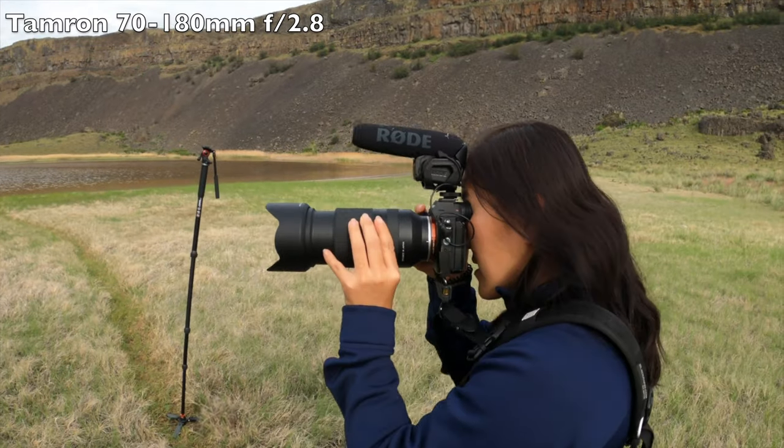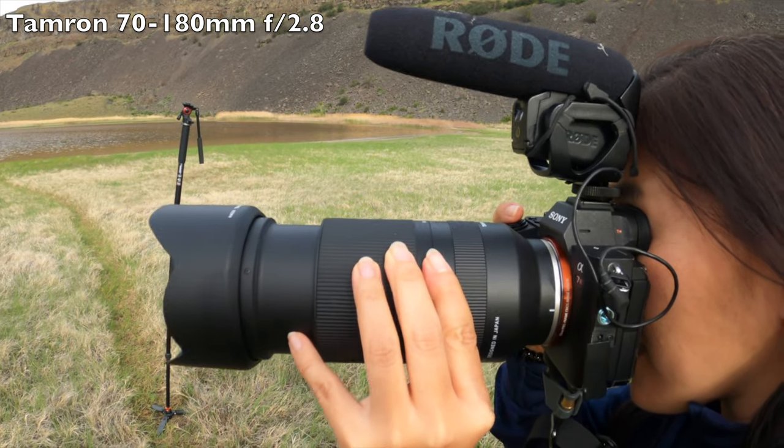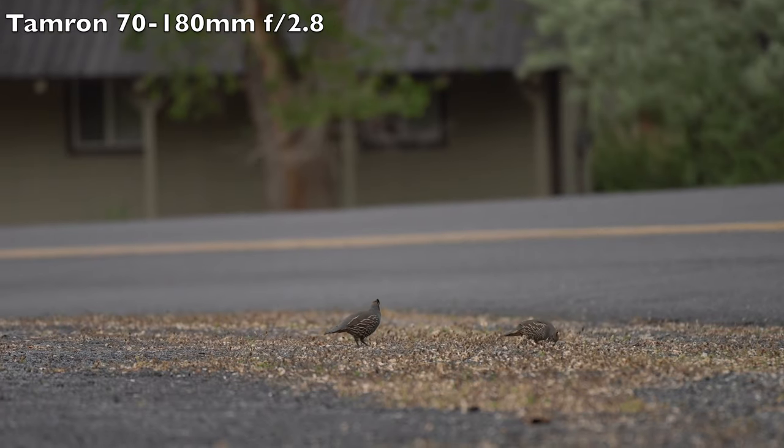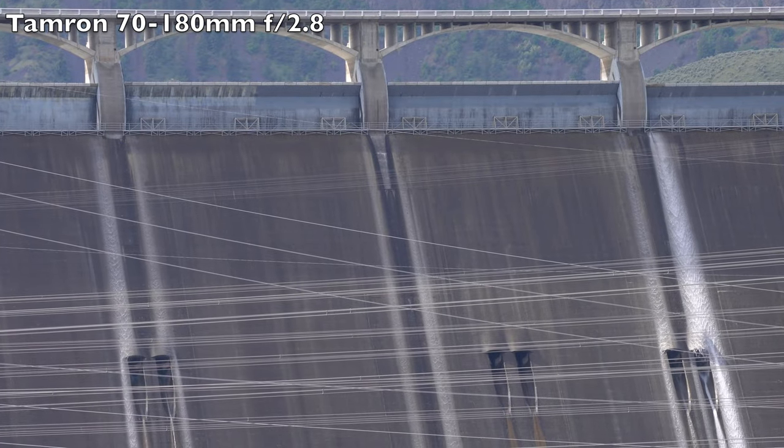If you plan to shoot mostly indoors or in low lighting, the Tamron 70-180mm f2.8 is probably better for your needs. That lens is a lot bigger, heavier, and more expensive. I did another video reviewing that lens, and it's a really fantastic lens — especially if you need that faster f2.8 aperture, because it will do a lot better in low lighting than the 70-300 will.